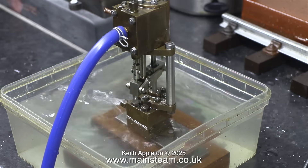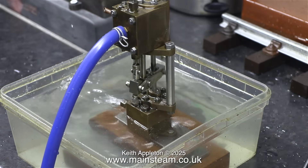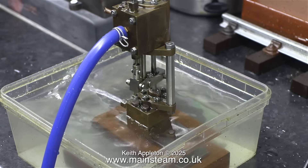And that is it for me. This pump should be fine on the Sweet Pea when I get round to fitting it, but there's a lot of work to do before I get to that stage when it needs a pump. Stay safe, stay healthy, thanks for watching, and I hope you found it useful.